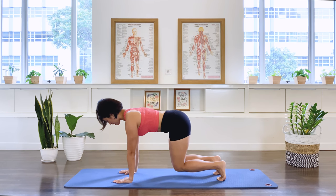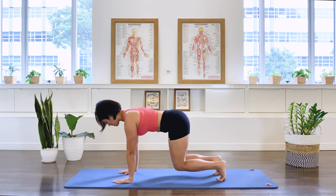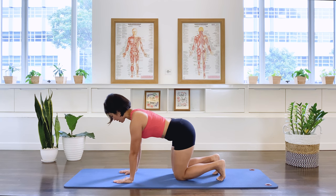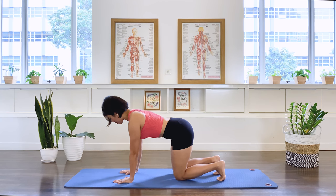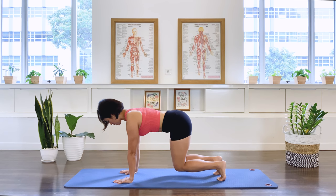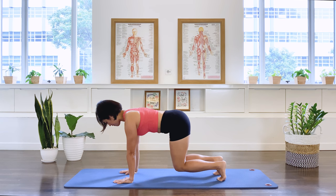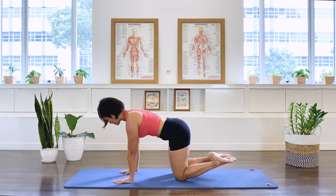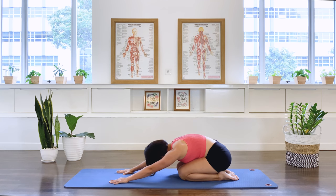We stay here for a count of 10, 9, 8, 7, 6, 5, 4, 3, 2, 1 — and release. Let's do one more time, just warming up our core. Inhale, exhale we lift. 10, 9, 8, 7, 6, 5, 4, 3, 2, 1 — and let it go. Release the feet, pelvis down. Quick rest position and roll up. Take the legs forward before you roll up.